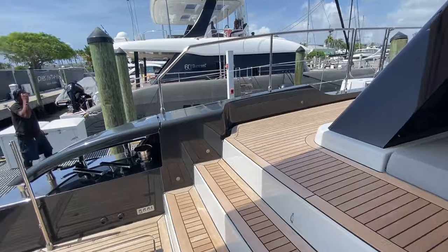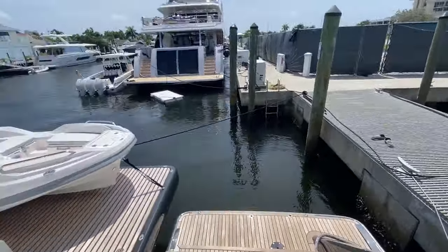Hey there, this is Tony Smith with Denison Yachting. Today we're going to take a look at a brand new 2020 Sunreef 60 Power. Check out this boat — it's called the Gypsy Girl. Really incredible. The Sunreef 60 Power. Let's see Gypsy.